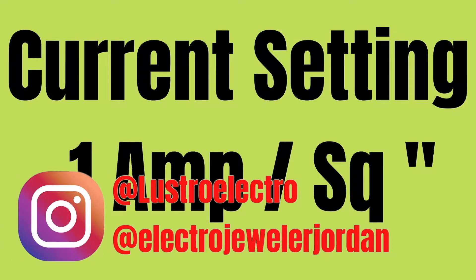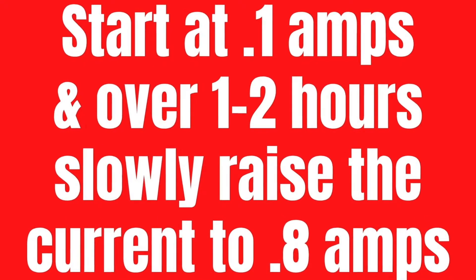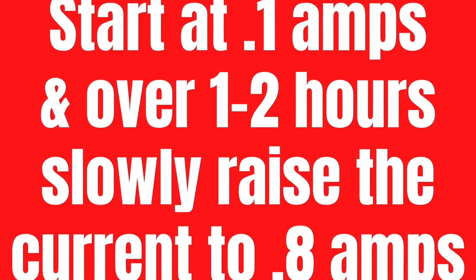We're going to use the current setting of 0.1 amps per square inch as a guide, but you'll see at the end we're going to bump it up quite a bit. We're going to start out low at 0.1 amps total and slowly bring that up to 0.8 amps over the next hour or so.